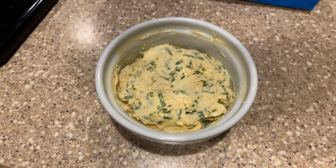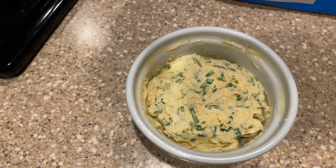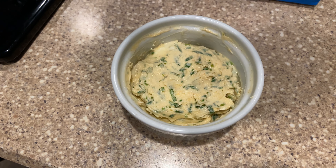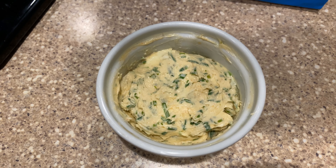There's the finished compound butter. It's very easy to make — you just take a softened stick of butter, add some herbs and spices that you'd like, a little salt and hot sauce in this one along with the chives. You can also buy compound butters at the store. Butter Cuisine is a local company that makes some great ones.